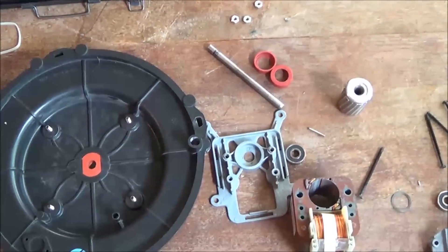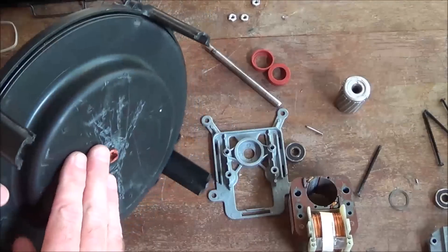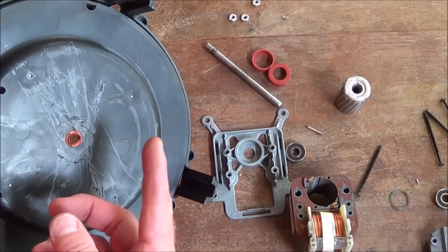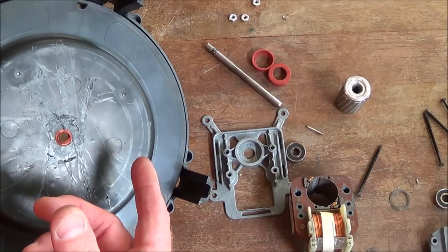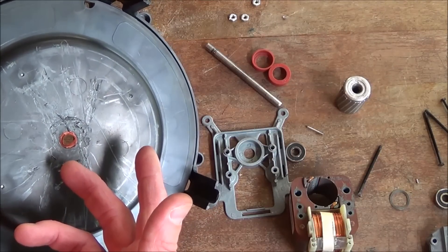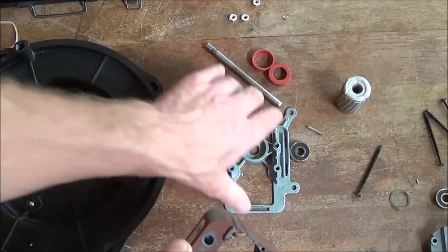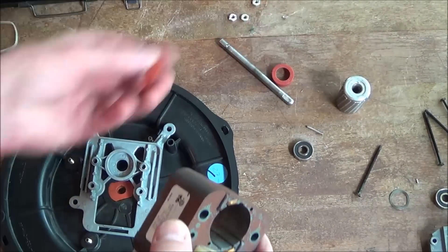I figured I might as well conclude this video. It's pretty much a wash. The fan was on this side and there was really no way to get that hub off — it was molded in there. There was a press-fit inner hub made out of metal that's over-molded. There was really no way to get the fan off the shaft.